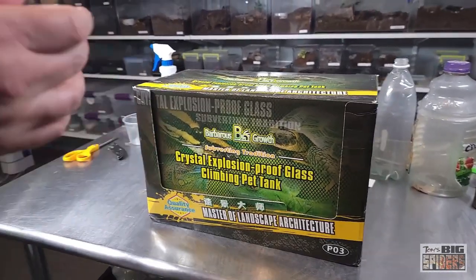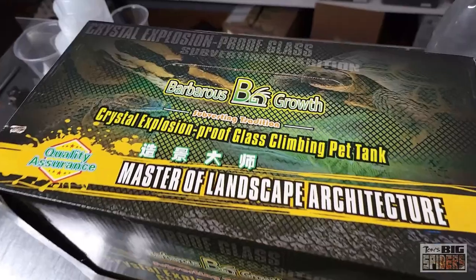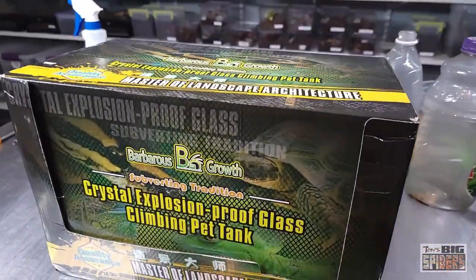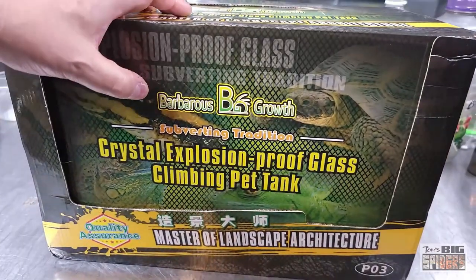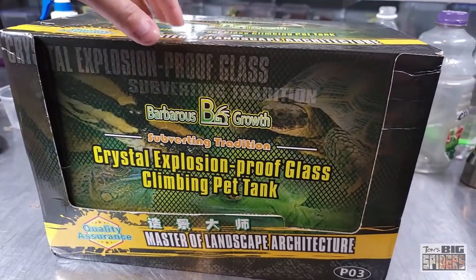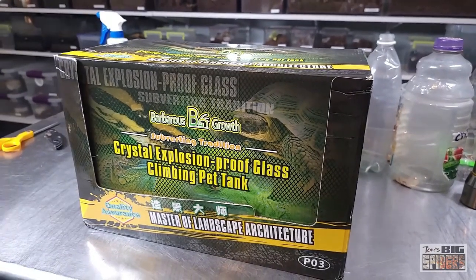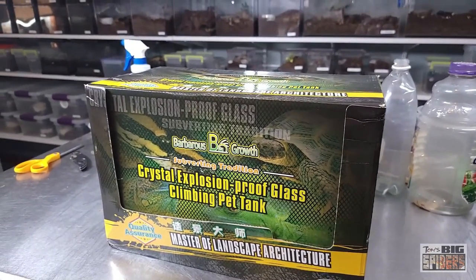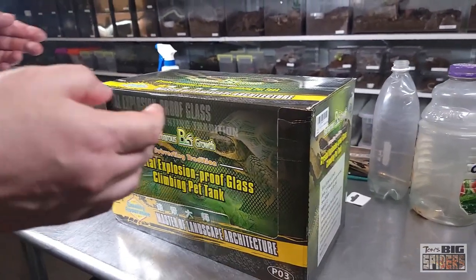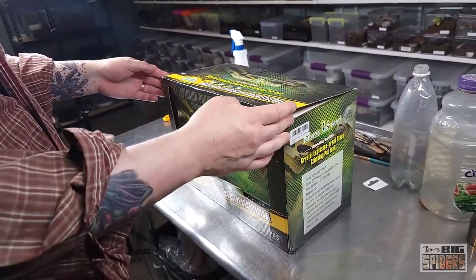So what we're going to do is open this up. But first I have to point out the packaging. I'm guessing this is a Chinese company because there's Chinese writing on the side of it, and something seems off with the description. The name of the company is actually Barbarous Growth BG, which I adore. I just did an unboxing for Crapels or Crapelas — we never did figure out what it was called — and I thought the name was hysterical. I would have bought this for the name too, because Barbarous Growth just sounds like a bad anime character or something.